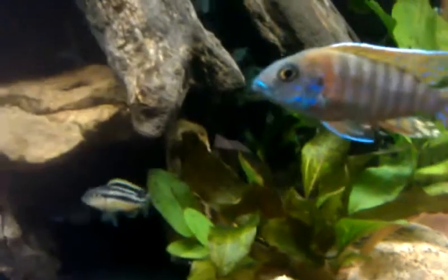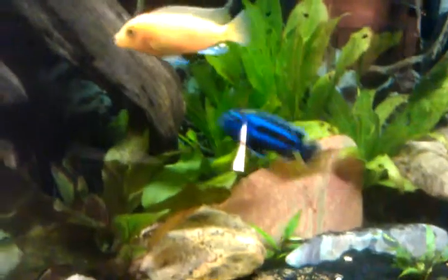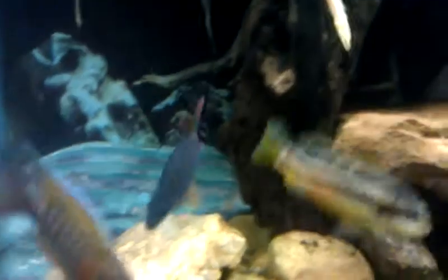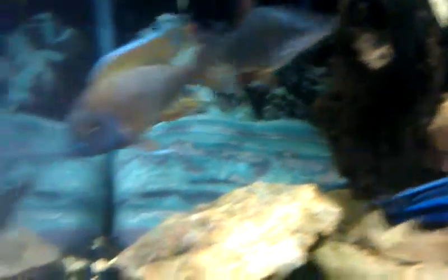Melanochromis Auratus — got two of those, a little one there. Melanochromis Johanni. Over here we got a Diplotaxodon Lusosso, if he'll turn and get a good view of him. And these guys, there's four of these in here, they're a little young right now, but they're Dimidiochromis Compressiceps.